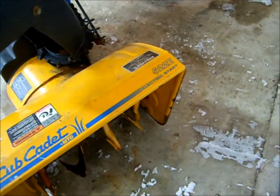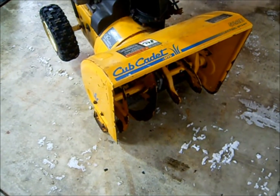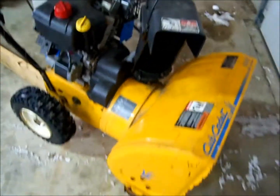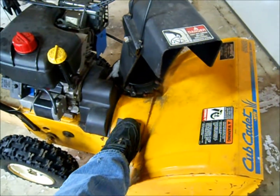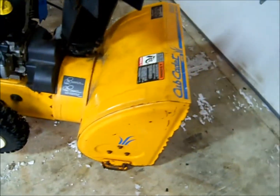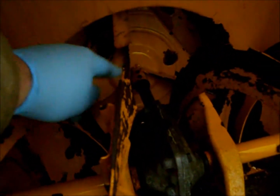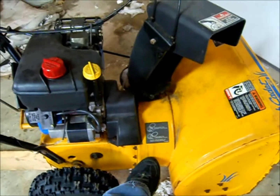Today I have a quick repair video on this Cub Cadet 522E — 5 horse, 22 inch, two-stage snowblower. You can pretty much tell it's a two-stage just by looking at that round shape behind the auger housing. You can also look in here and see the impeller spinning to shoot snow up and out. So even if you're shopping online without a shot of the auger, that housing shape tells you it's a two-stage.